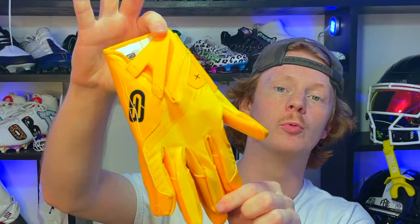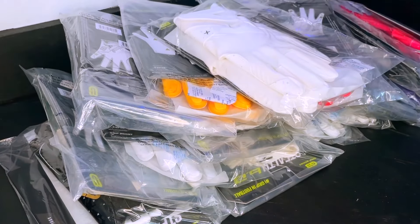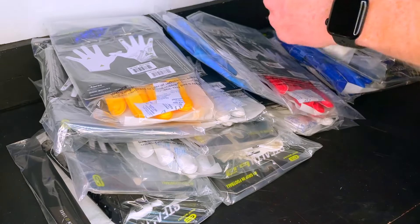What's up guys, my name is Devin and welcome back to another episode of Footballers. In today's video we're going to be unboxing and reviewing the Grip Boost Stealth 6.0 receiver gloves. Grip Boost was kind enough to send us every single colorway they got, so let's get into this unboxing and review.